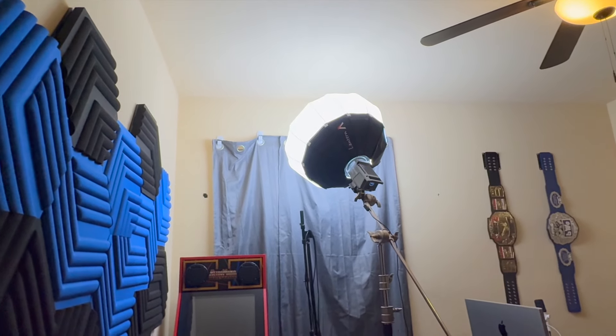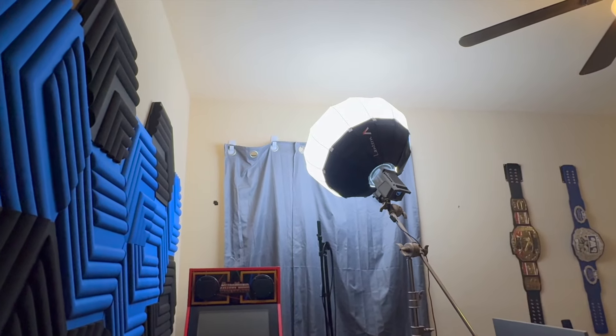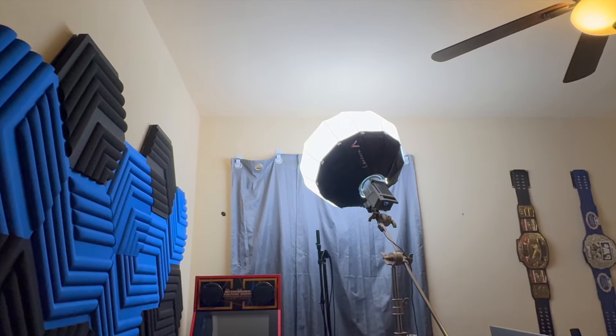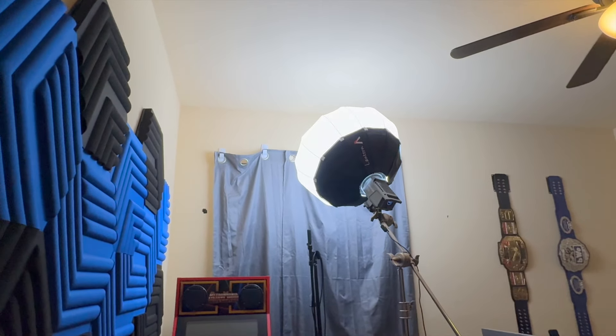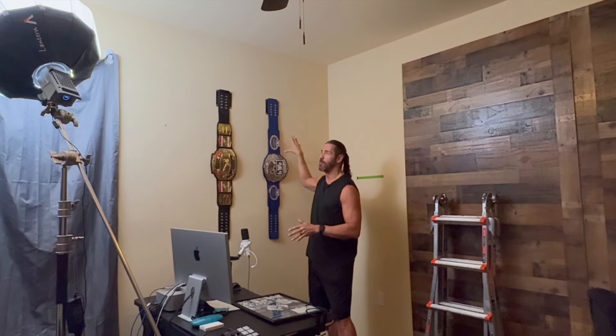We had packing blankets up there for voiceover. We didn't want to put holes in the wall, so we tried command strips, but we hit metal. And that's the theme here — we're renters. One YouTuber I watch, Brad West, who does a ton of Final Cut Pro and studio stuff, had those foam panels and the same problems. He rents too.